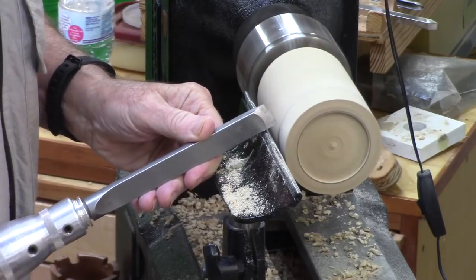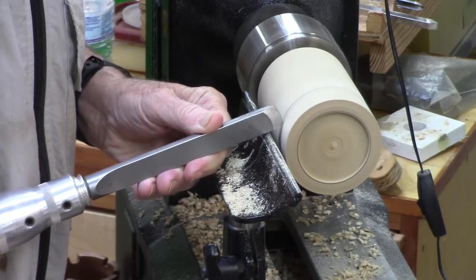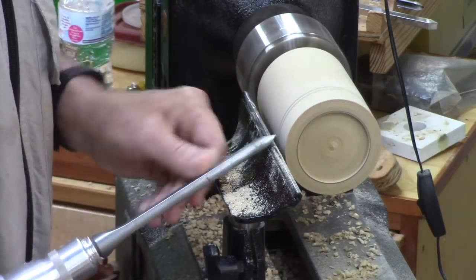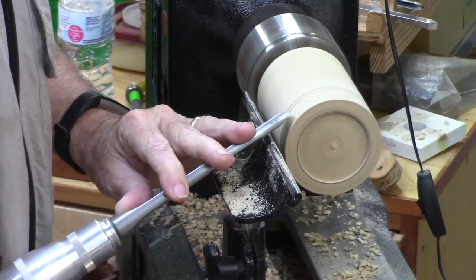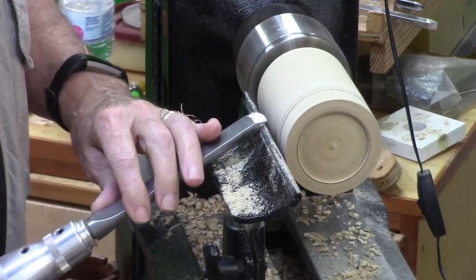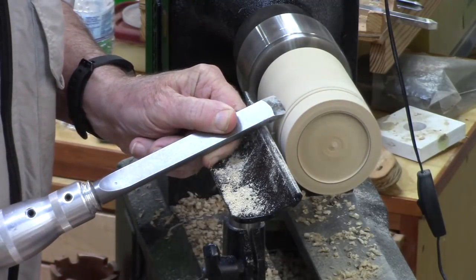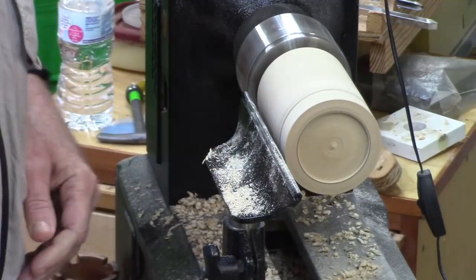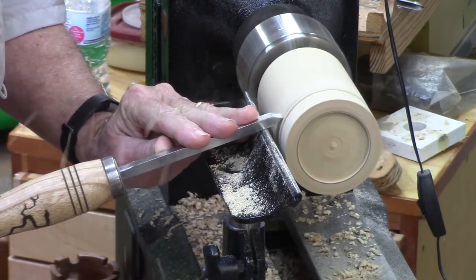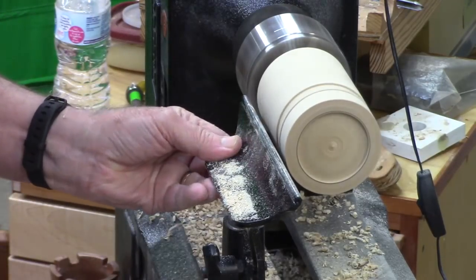Now I use my skew to mark that bead feature, just doing a little bit of work on the bead. I don't slope the top yet — I will finish that later. I can't do it now because of the jam chucking. Now I'm going to use my beading and parting tool to bring the diameter down a little bit below that bead.